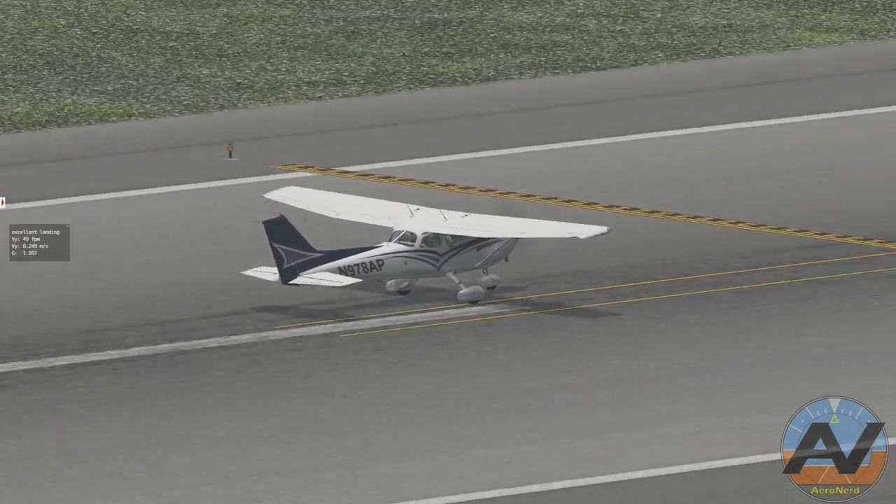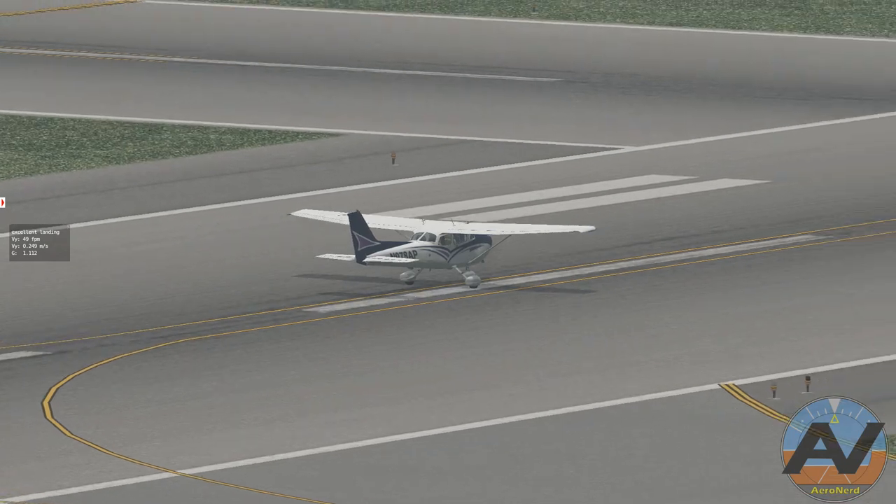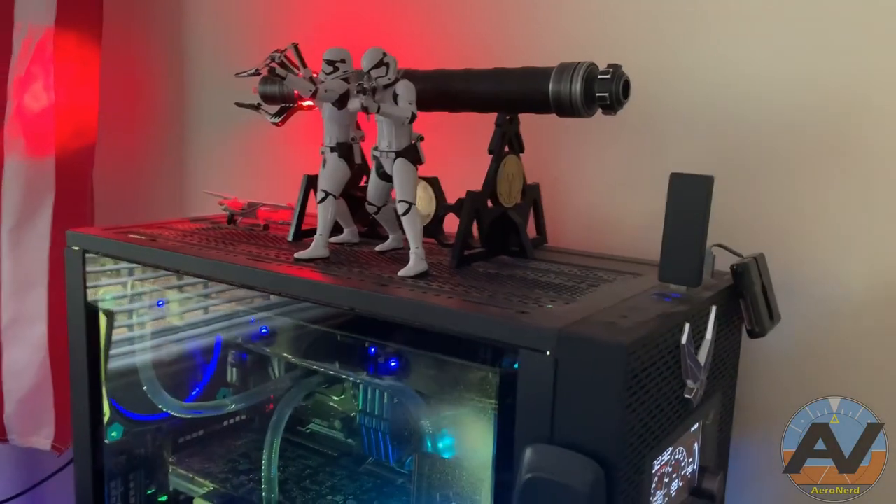Since everybody is staying home and not really flying due to this coronavirus, hopefully whenever the world recovers we can actually start flying on a real plane. Until then, I recommend we all chair fly.